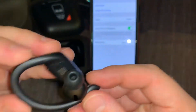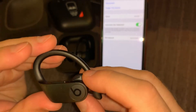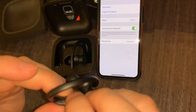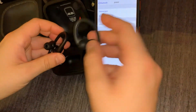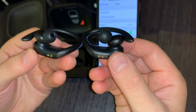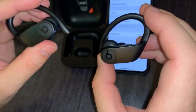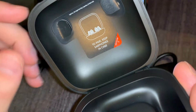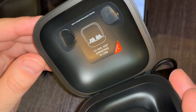Look like this. Let's take a quick look. Nice. There's a button over here. To pair, keep earphones in case — that's how it works.